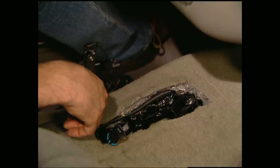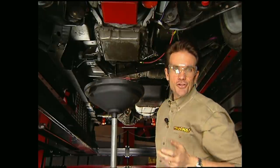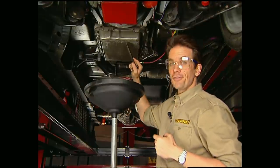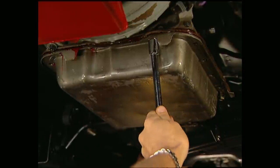Feed that cable through. It's also good insurance whenever you do a donor swap to change the rear tranny seal as well as the fluid, regardless of how many miles you think it might have on it.